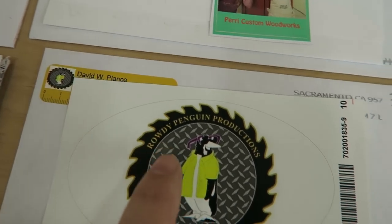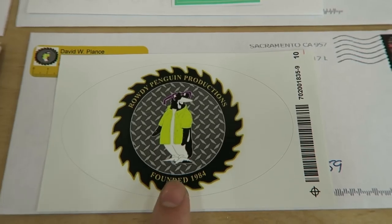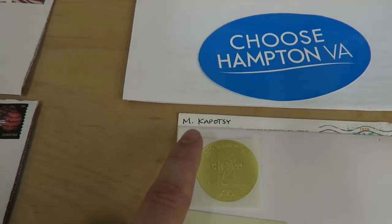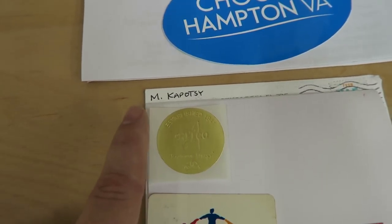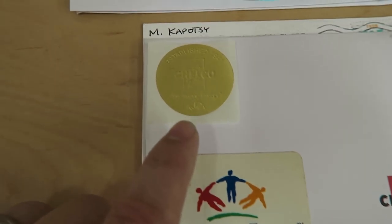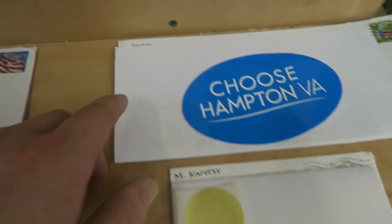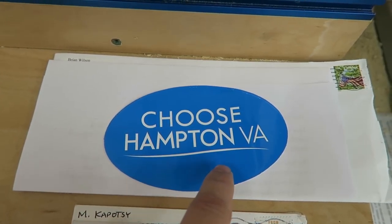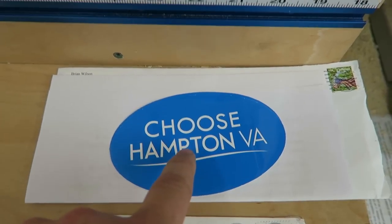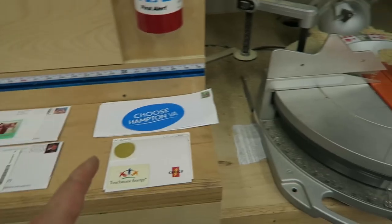David Plants from Rowdy Penguin Productions — I've seen him a lot on YouTube and I very much appreciate the sticker, David. And then Mike Capazzi sent a Touchstone Energy sticker and a Choco sticker — I think that's how you say Choco. And then Brian Wilson sent a Hampton, Virginia sticker. He doesn't really have a woodworking sticker, so he sent one to represent his hometown of Hampton, Virginia. Thank you very much for all of the stickers — I appreciate it for the sticker cabinet.